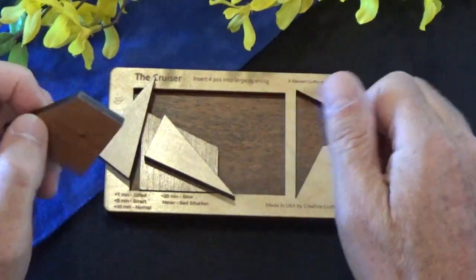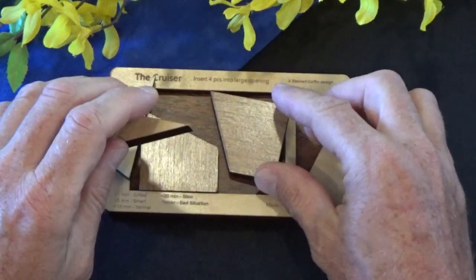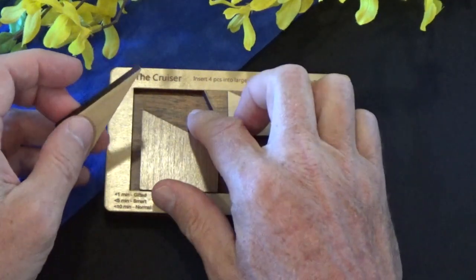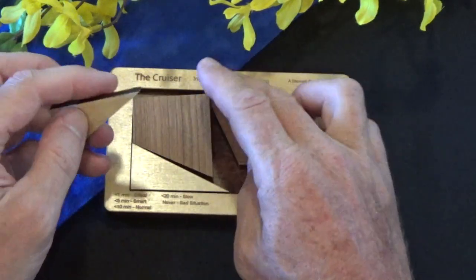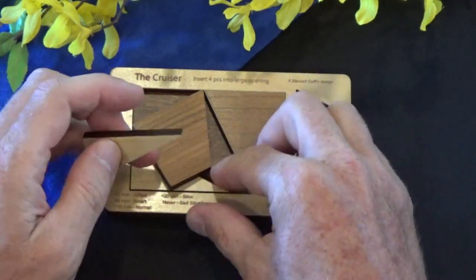Again, you have this rectangular frame and people will begin to try to line up the angles — that's just a logical first step. But it quickly doesn't work. You run out of space pretty quick.